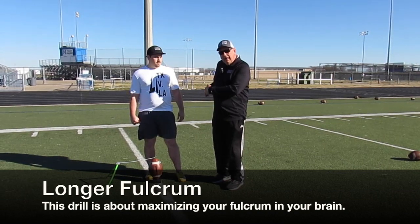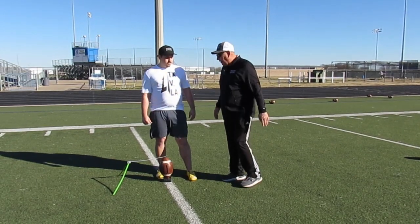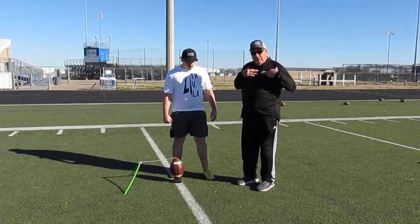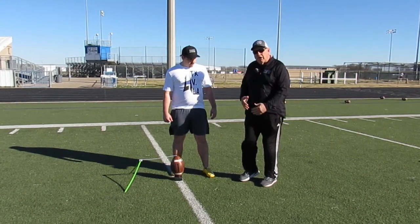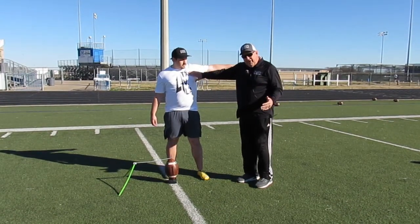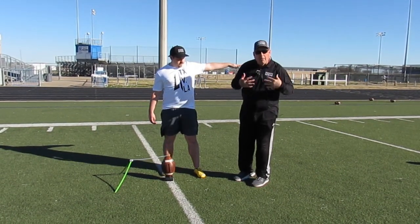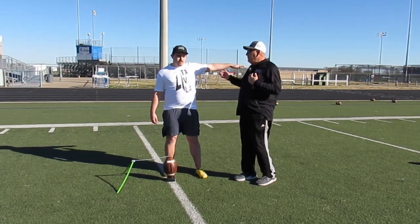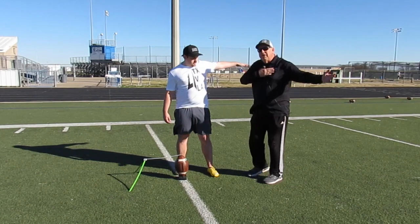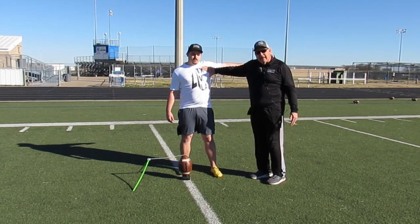A higher fulcrum gives greater mechanical advantage, so we're going to illustrate that now with our kicker, coach Connor. The first thing we want to do is incorporate our pecs into the kick. In order to do that, we're going to put our balance arm straight out. As you do this, you will feel that your pec muscle has not been engaged — it is not loaded. If you move this arm slightly back and have your hand on the pec, you're going to feel that pec engage and load.